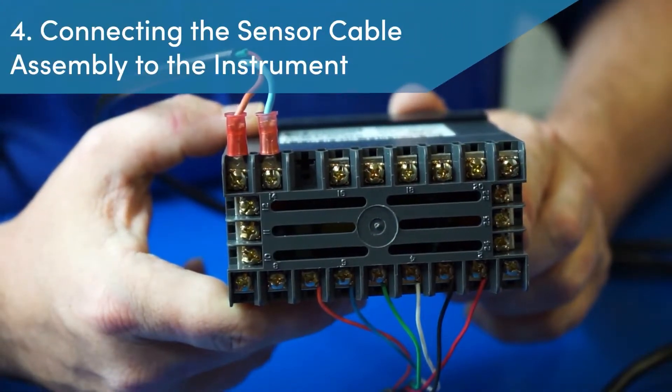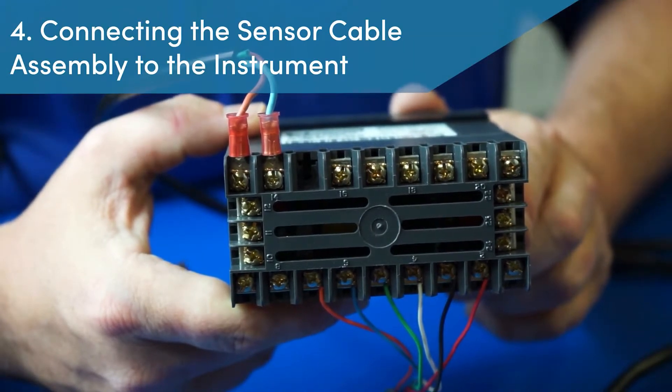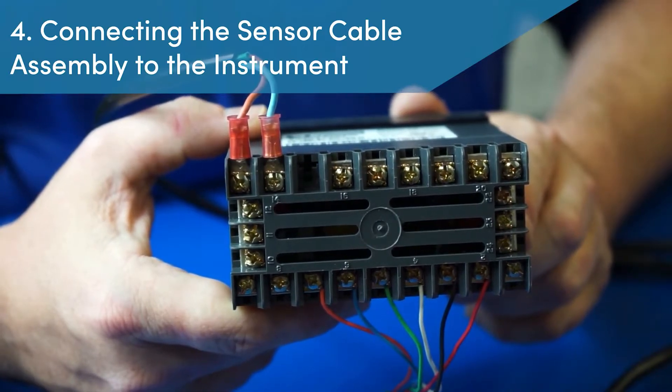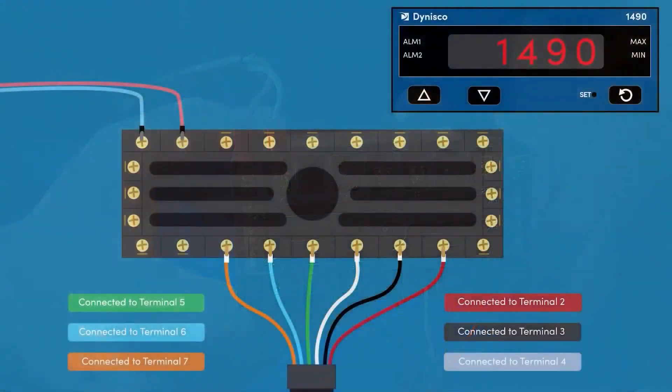Step 4: Connecting the sensor cable assembly to the instrument. With the cable assembly in hand, the bare wires are terminated to the instrument based on the signal output of the pressure sensor. In this example, our pressure sensor has a 0 to 33.3 millivolt output and will utilize all 6 wires. The correct wiring termination is as follows: red wire on terminal 2, black wire on terminal 3, white wire on terminal 4, green wire on terminal 5, blue wire on terminal 6, and orange wire on terminal 7.